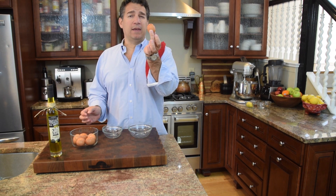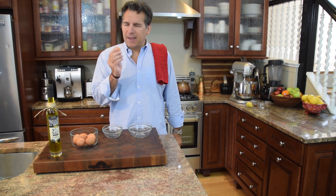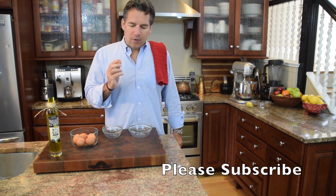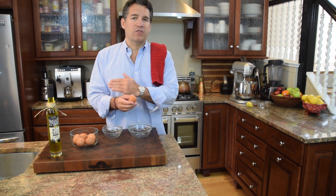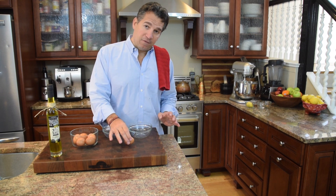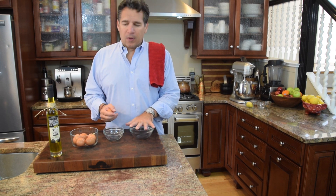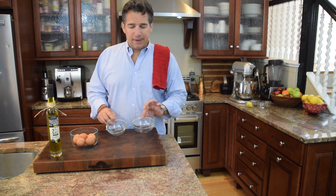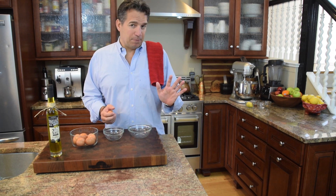A couple of keys on egg whites: you want the eggs to be room temperature. A little trick from my grandmother — if you're going to separate your eggs, give them a little shake first. Also, try not to crack on the edge of a pan or plate, because you force the shell inside and you're more apt to get shell in your egg whites. Hit them on a flat surface. I always use clear glass containers so that if you get any shell or egg yolk in the whites, you'll be able to see it and remove it easily with a spoon. Otherwise you'd have a nice silky meringue that starts to get a little crunchy.